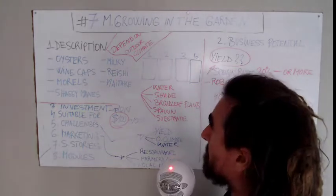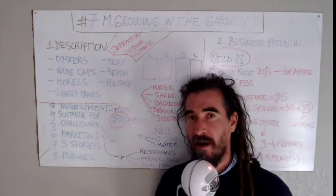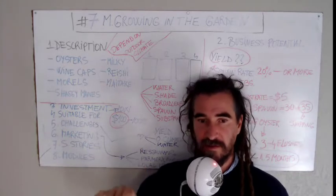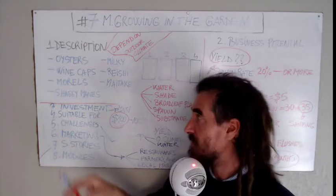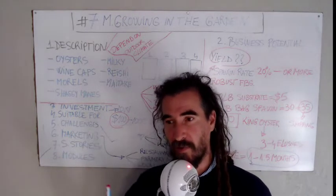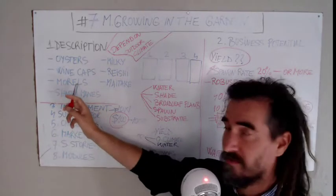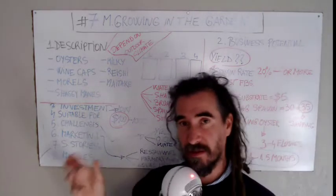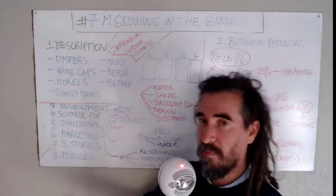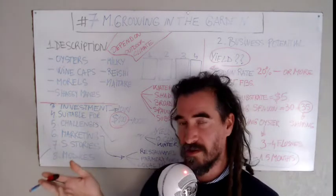If you're going to grow morels, you have to understand that you need to pick the right season — when there's plenty of moisture — because morels need a lot of moisture, sandy soils, and rather higher pH soils. You have to provide the proper conditions for each mushroom, and morels will probably pop the following year when conditions are right.